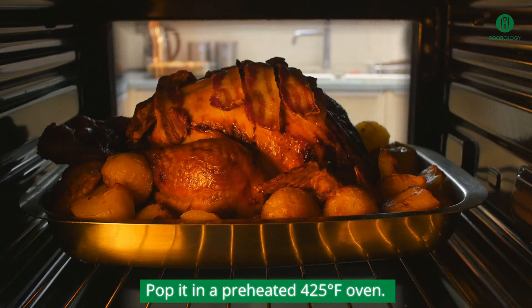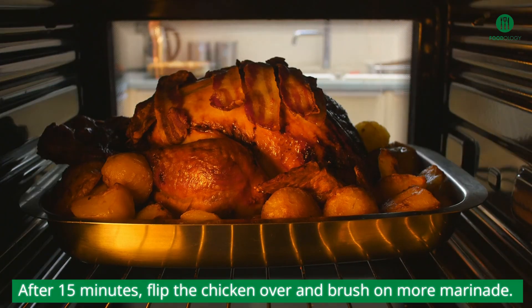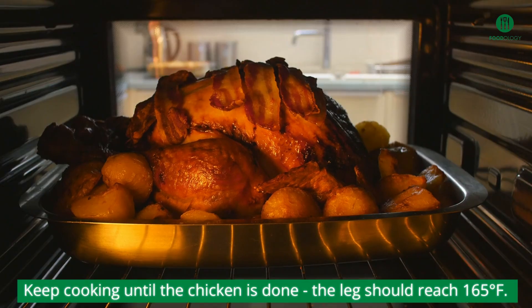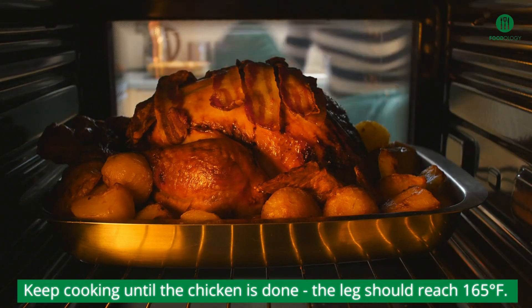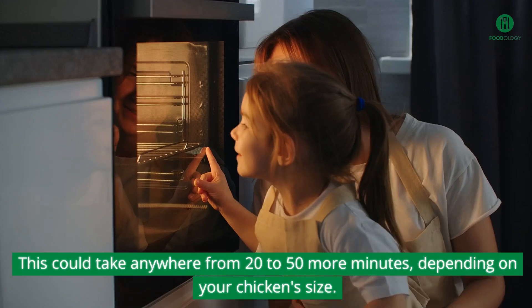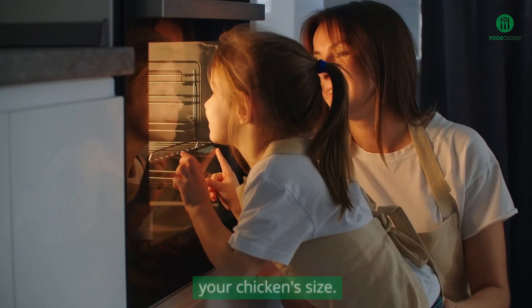Pop it in a preheated 425 degrees Fahrenheit oven. After 15 minutes, flip the chicken over and brush on more marinade. Keep cooking until the chicken is done — the leg should reach 165 degrees Fahrenheit. This could take anywhere from 20 to 50 more minutes, depending on your chicken size.